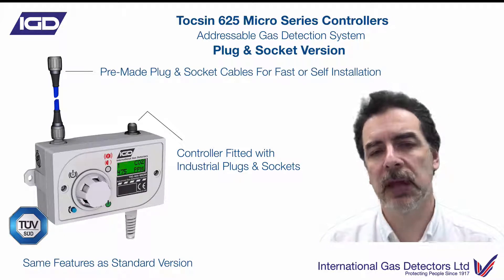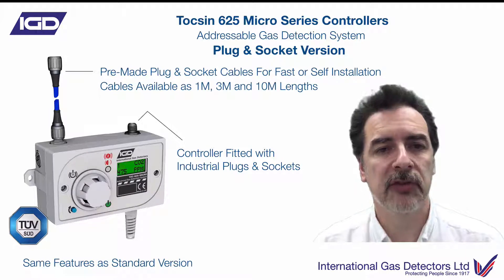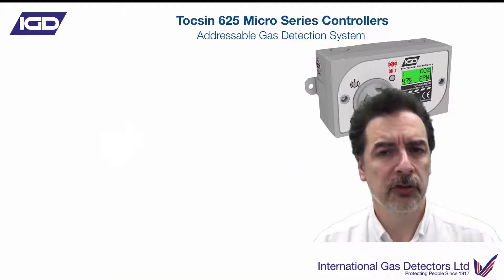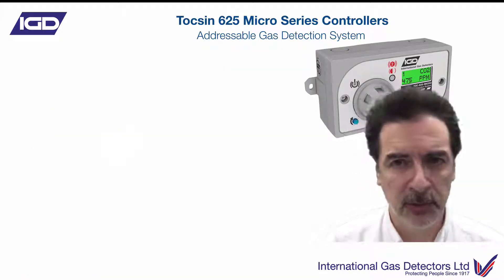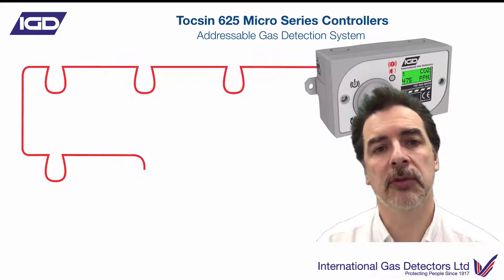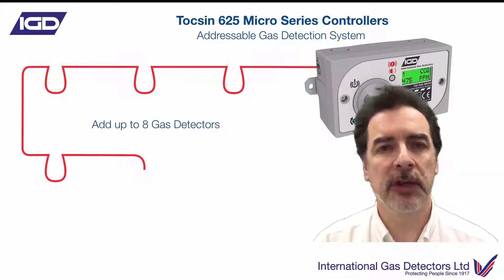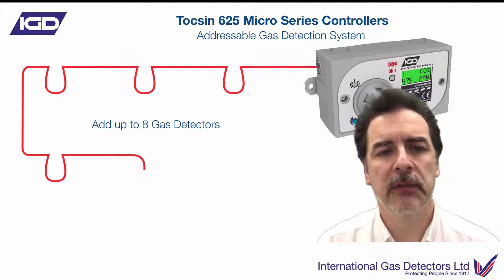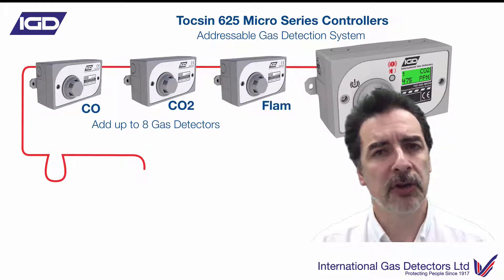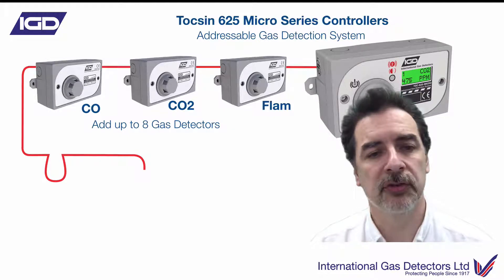The cables we supply are pre-made. They come in one meter, three meter and ten meter lengths, and you can plug those together to make up longer lengths if required. When installing, you put your controller on the wall, install either your pre-made cables or conduit runs to the detectors. Up to eight detectors on this system and they can be any variety — here we've got CO, CO2 and FLAM, but any from the TOX625 range can be installed in any combination.